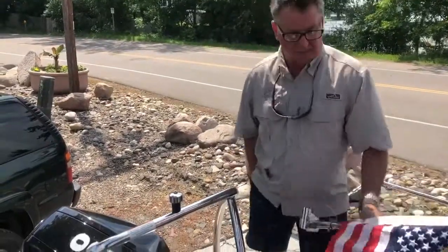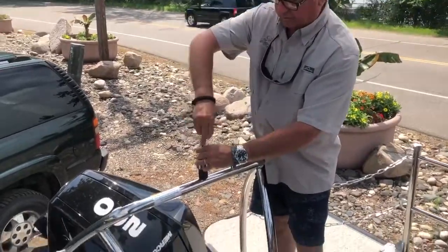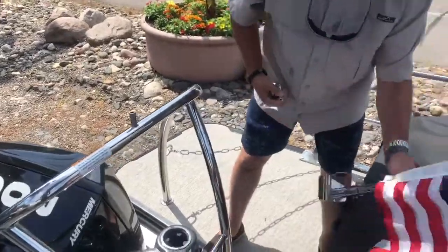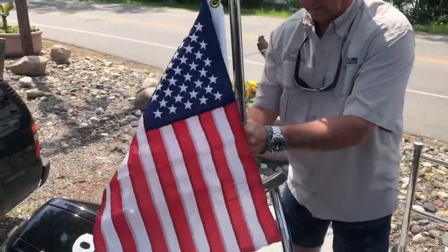All you need is a 5/16th Allen wrench. Take off this screw and everything comes off there. You place the holder on there.